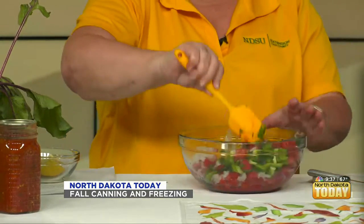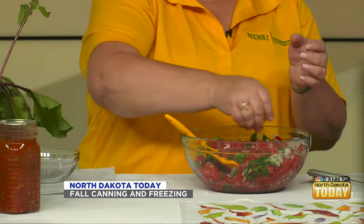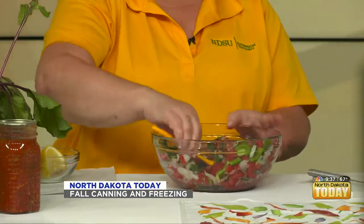We're going to stir that up to keep it nice and colorful and fresh looking. With the salsa I made yesterday, we take a fourth of a lemon and squeeze the lemon juice on it — it keeps it nice and fresh, the color stays good, and it'll last a couple of days. This is actually really low in calories and high in nutrition.